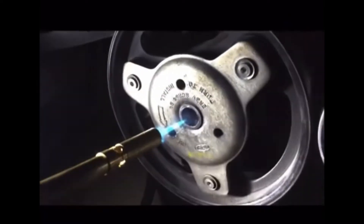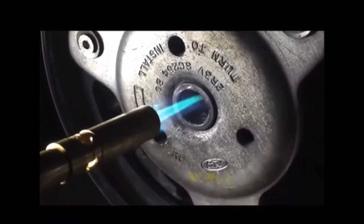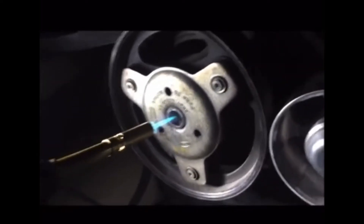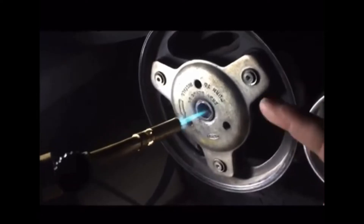Hey guys, Danny Johnson here. Have you ever had the question of why it helps to heat up a bolt when you're trying to break it loose? Because it will expand the bolt, right? So it would make it harder to turn, so it doesn't make sense.